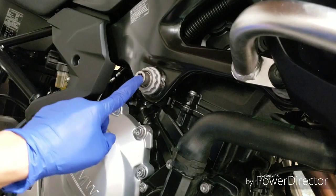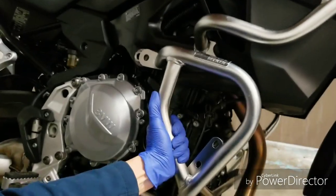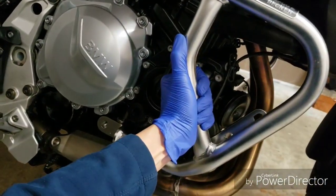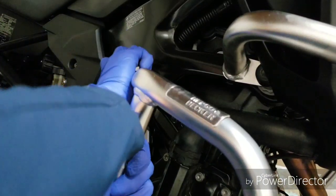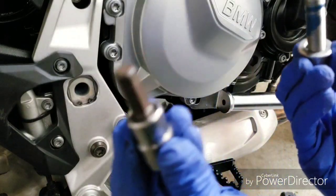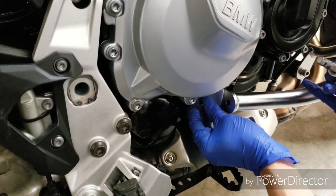I'm going to need to remove this now. Then I'll use this thick spacer over there.